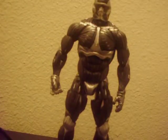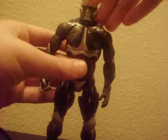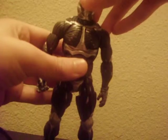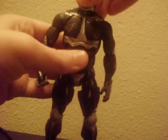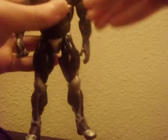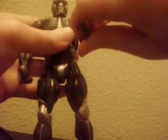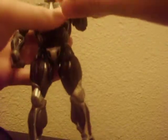Really nice articulation. This figure has 28 points of articulation. His head can go up and down, and his head can also move side to side. His hands can move as well, and his wrists can turn — I like that.